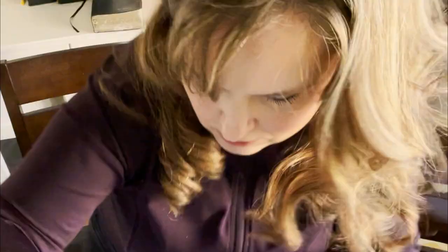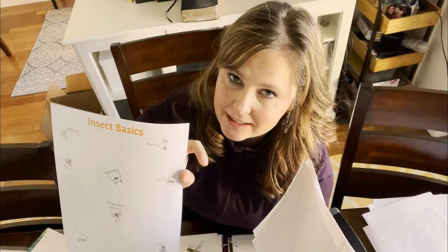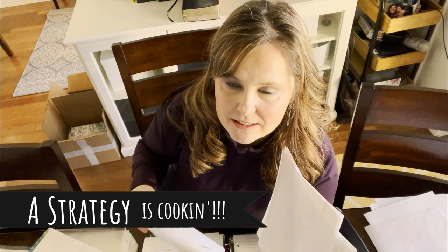As I'm going through, I notice lesson 2 says for each child print or copy the Insect Basics Worksheet. I really want to keep the worksheets with the lesson they're in, so I'm not going to separate this out just yet. The worksheet doesn't say lesson 2 on it, so if I pull it out to make copies, I won't know which lesson it goes with. I'm just going to go ahead and three-hole punch the lesson and deal with copies later.